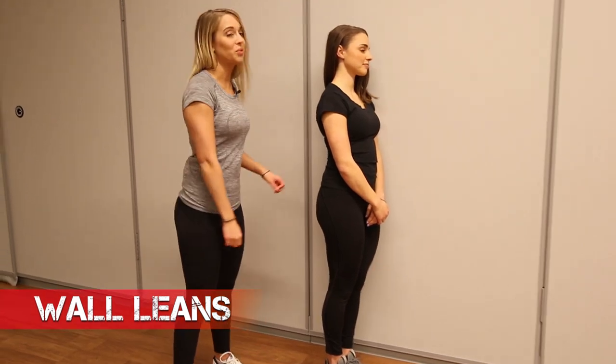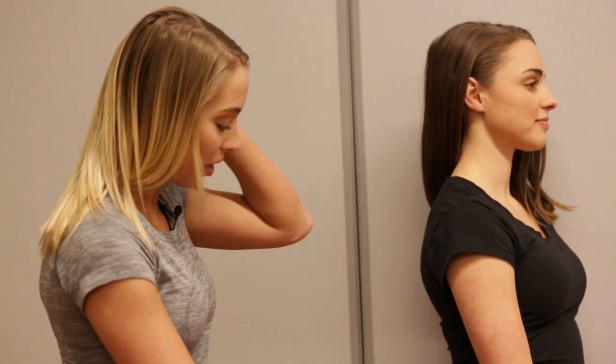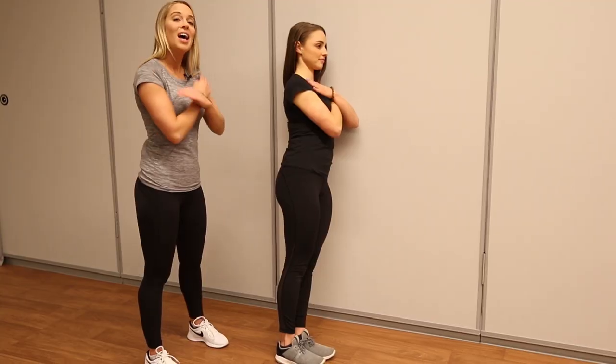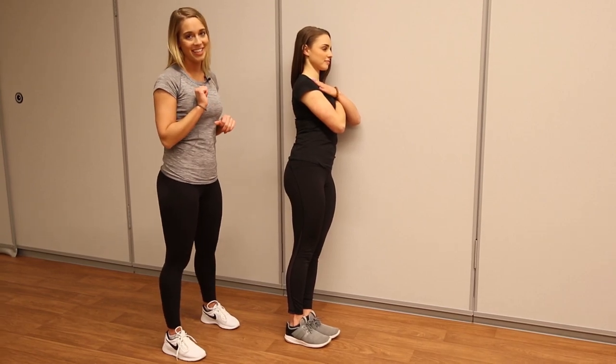Here we have our wall leans. You are standing up completely straight, shoulders leaned up against the wall, and those feet just a few inches away from that wall. That core stays engaged as always. You're really working those obliques here. If you want to make it just a little bit harder, go ahead and walk those feet out just a few inches, taking those arms and crossing them right over your chest. Make sure to always work both sides of those obliques — you don't want to overwork one side more than the other.